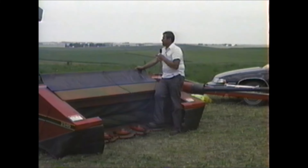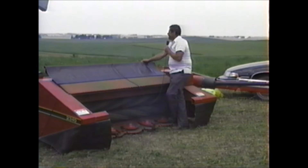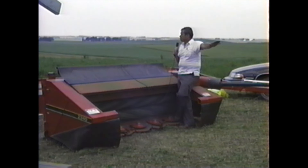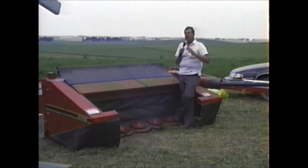Frank Wilcox is going to run this machine today and show you some of the different speeds you can cut at. This is a relatively flat, even field, so you can cut at higher speeds. He's going to show you where you can cut at 10 miles an hour and do a good job, or 8 miles an hour and do a good job. We all know that with a sickle bar machine, once you get over 5 or 5.5 miles an hour, you have cutting problems. So the customer has to weigh the good and the bad, realizing no machine does the same job in every condition.